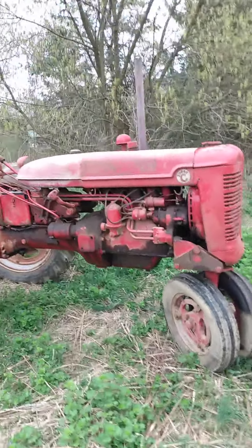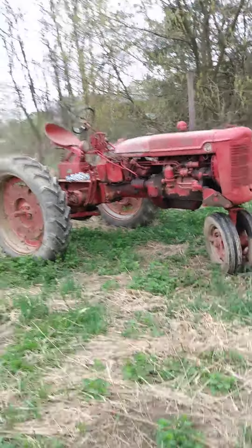It's running good. Got the new water pump in it. Got a new belt for it.